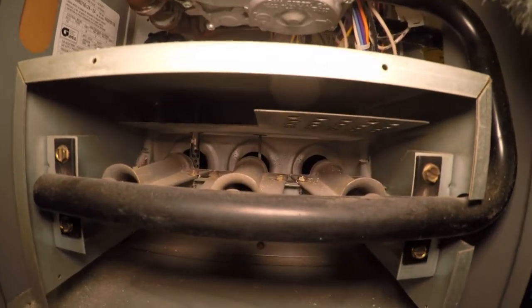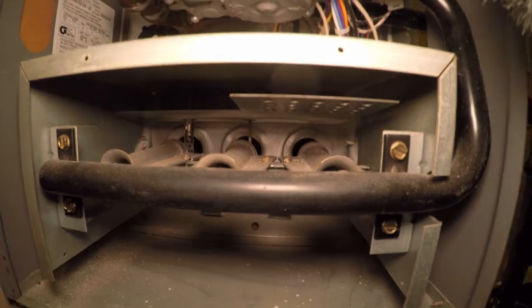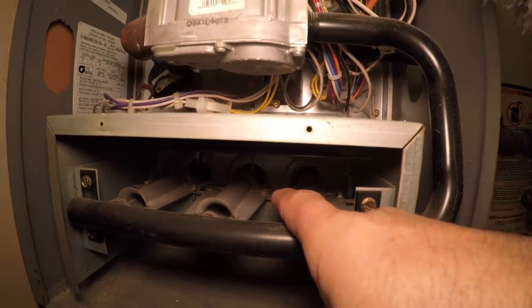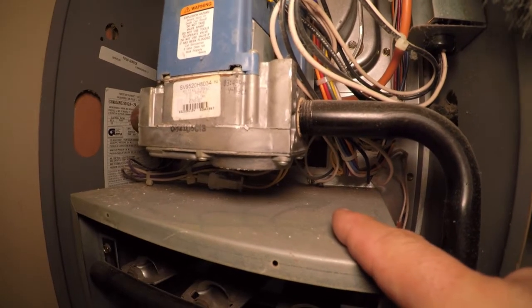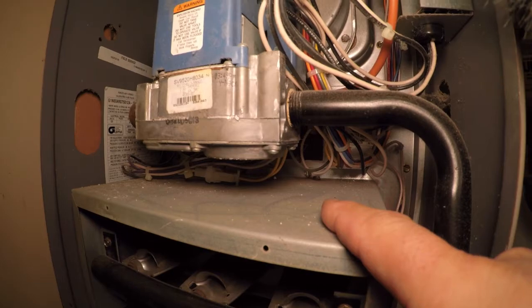So this is an Armstrong furnace, also branded as an Aireease. The flame sensor is located right back there, and the screw for that is right there. I'm going to go ahead and test that real quick, and we'll see what the signal is, and then we'll clean it.